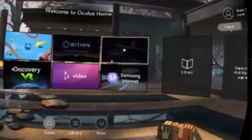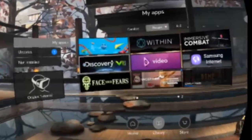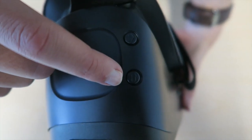To view a downloaded video, look to the right in the main menu and select the library option. This is where your downloaded content will be stored. Once you are finished watching the video, you can return to the main menu by pressing the home or return button on the right side of the Oculus.